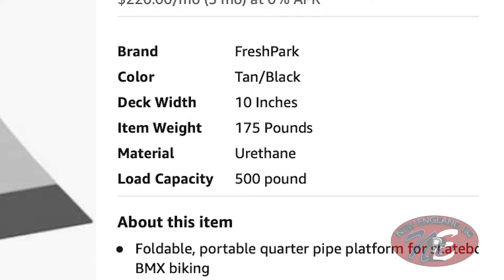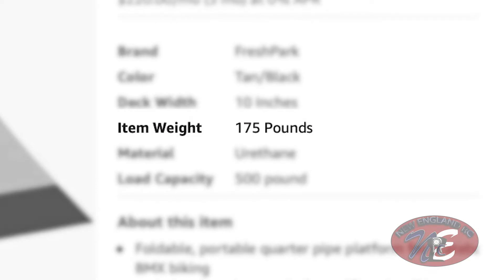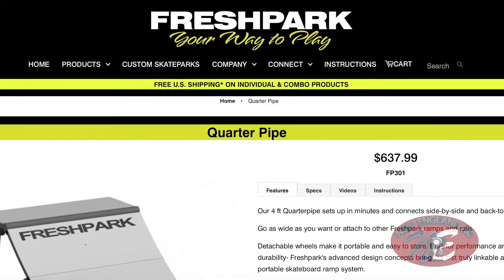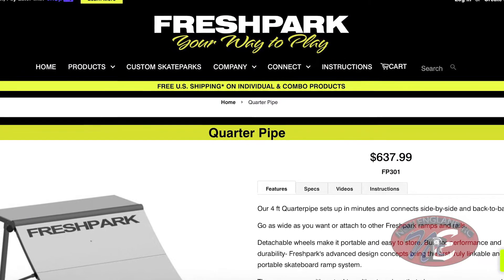It does come in two boxes, it is bulky, and I'm not sure what kind of problems I'm gonna encounter. It is also very heavy, guys. Just to warn you, if you're thinking about getting this jump, it's 175 pounds. I was really reluctant to get it, but it seemed like it's still worth it. You can pick it up on Amazon.com, which is where I picked it up, but you can also go to the Fresh Park website directly and order from them as well.